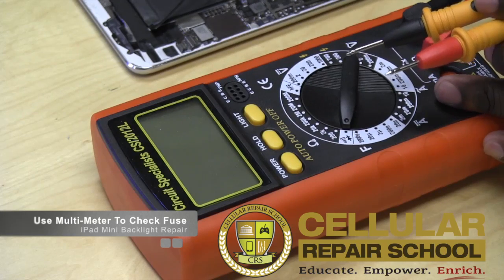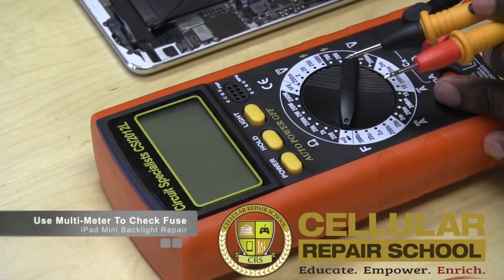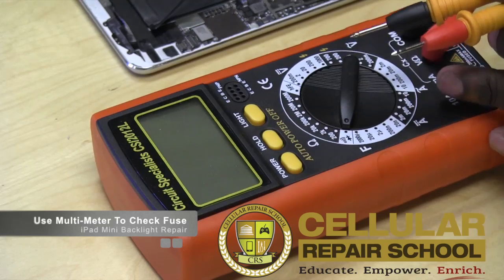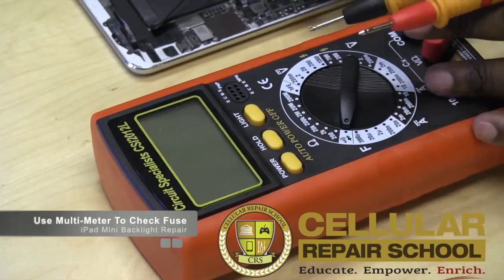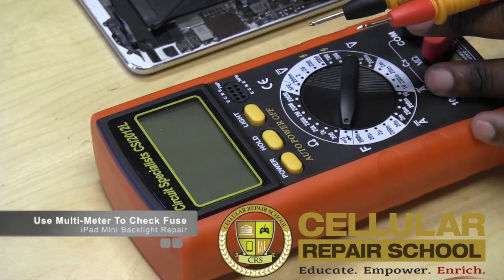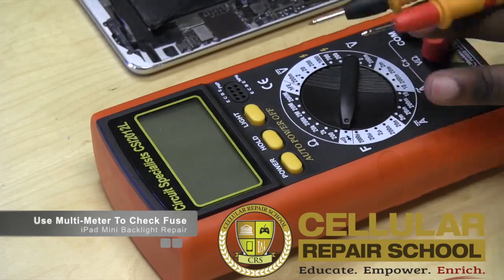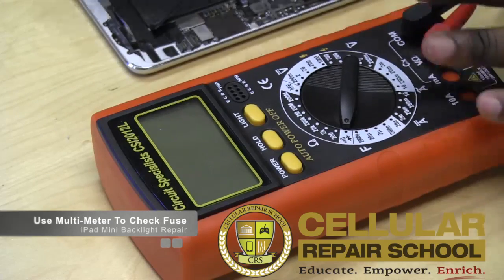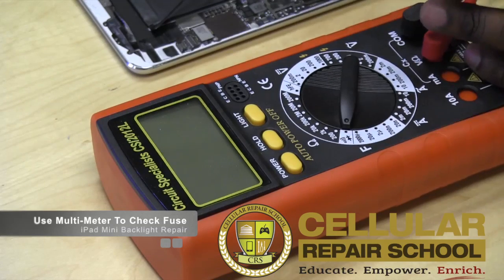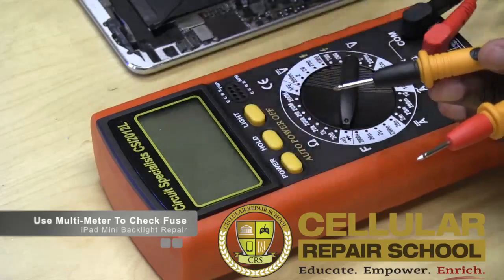If that fuse is not working, we should get no readings, no beeps, nothing. If that fuse is working properly, the circuit is connected, and we should get a beep. That's what this multimeter is going to allow us to do — test whether that fuse is still functioning properly.